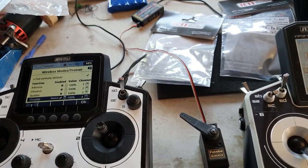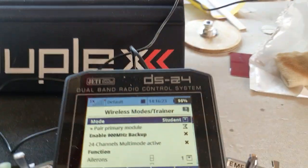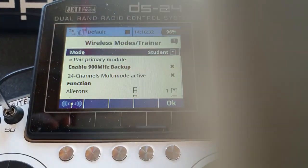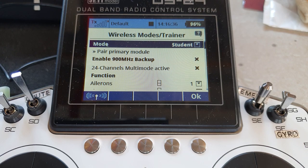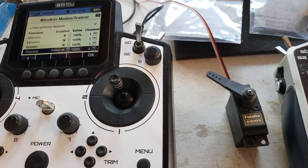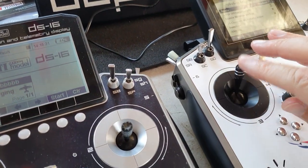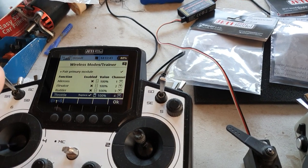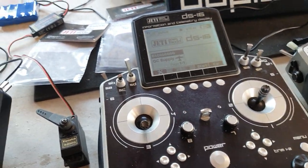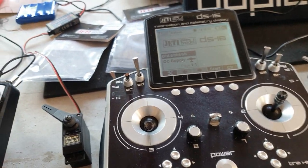Now this alone should work. The servo is responding. BuddyBox is off, so if I operate the throttle on the DS12 it controls it. If I switch BuddyBox on, the DS12 no longer operates the throttle and the DS24 now has control of the throttle. Switch it off, and the DS12 has control again. So that's the easy step done — we've shown how you can have cabled BuddyBox from a DS24 to the DS12 as teacher, or you can do it the other way around.